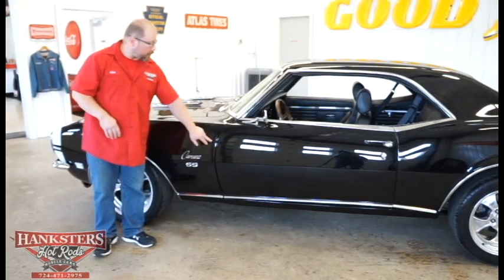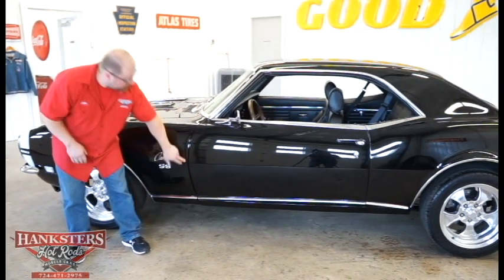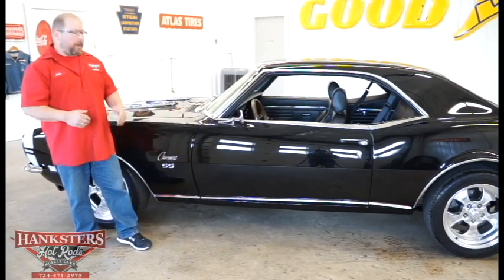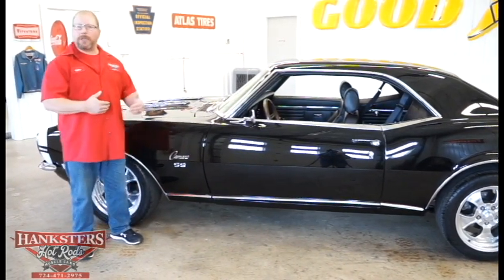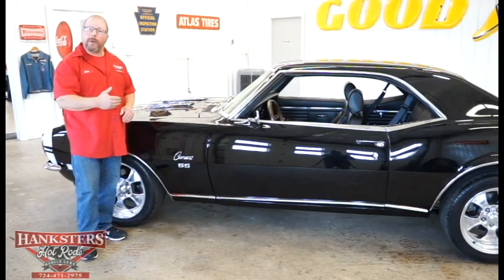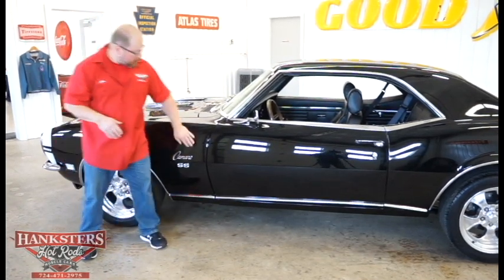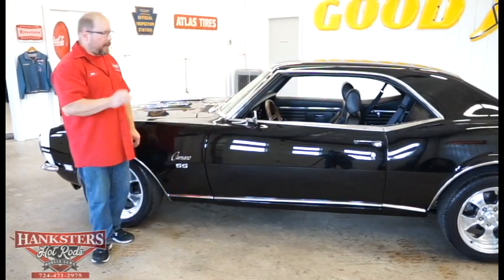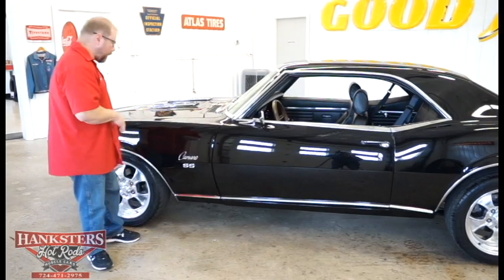Looking at our door gaps on the front side as well as the back side of the door, you can tell the door has been adjusted in the opening very well. Our gaps are very uniform front to back, and the elevations with our front fender and quarter panel are dead on.